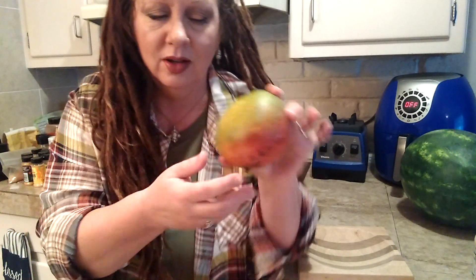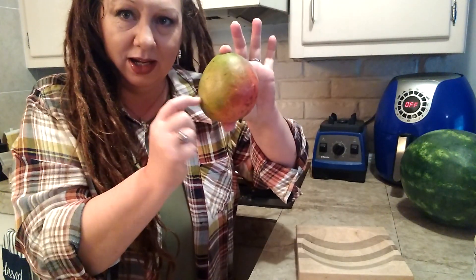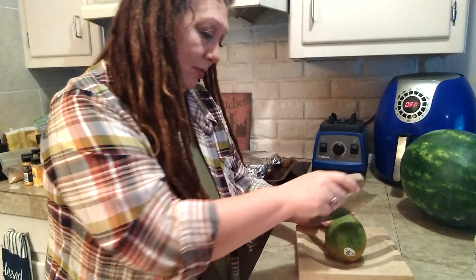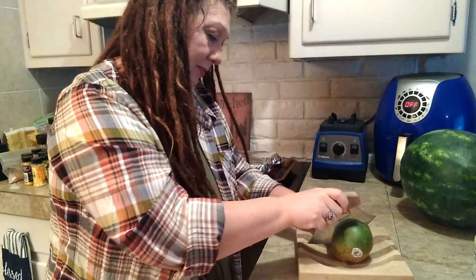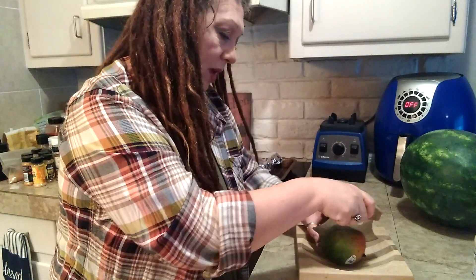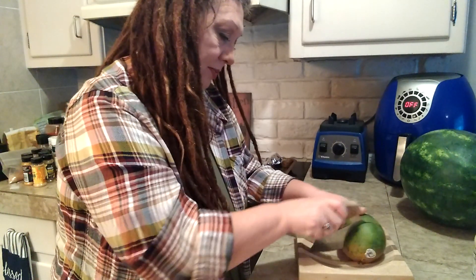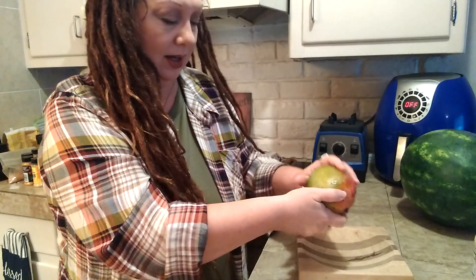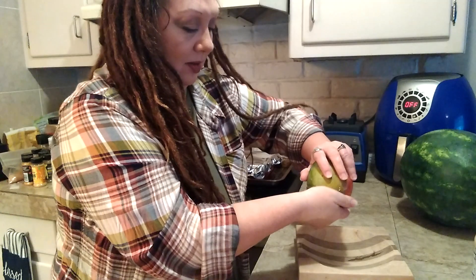So what she taught me is: find the tallest part and cut it in half. I'm going to do this with my knife and cut it all the way to the seed — just go around till you hit that seed, and then twist.